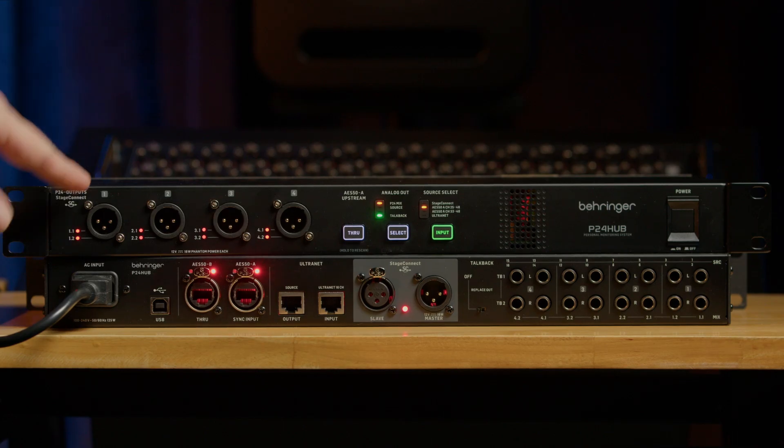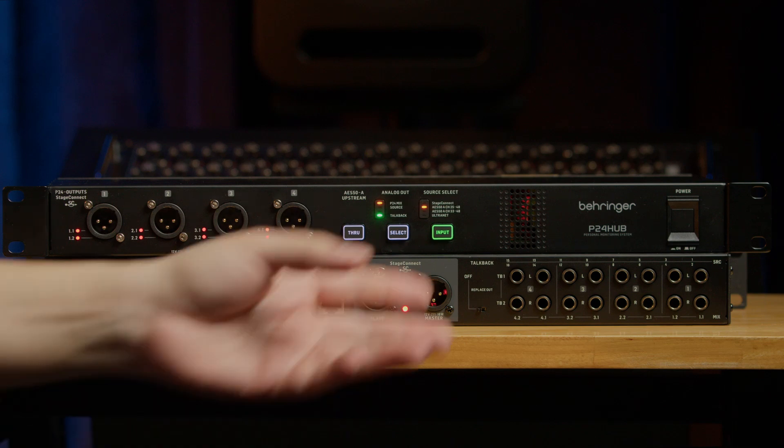You can also daisy chain at least three P24 hubs and all of them remain independent from each other and fully functional. The maximum length from the first Stage Connect device to the last one should not exceed about 30 meters, and on the P24 hub that's measured from each of the front ports. If you're using wireless transmitters, it's really handy to have all these analog outputs so you can have the hub and the transmitters in a single rack.